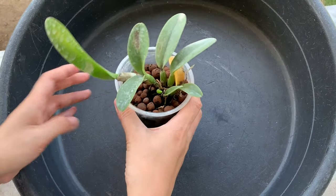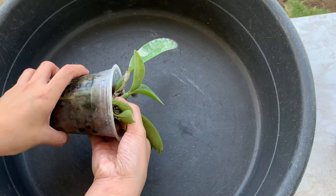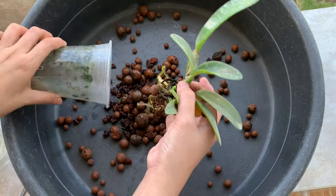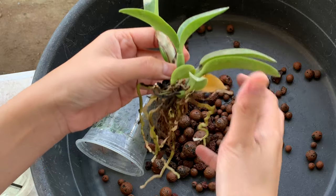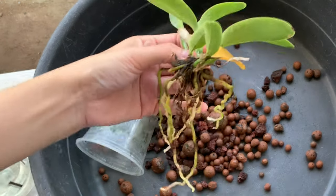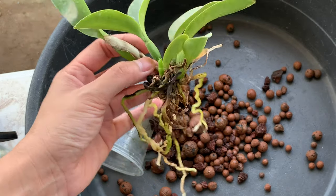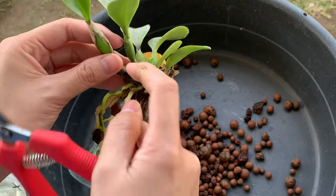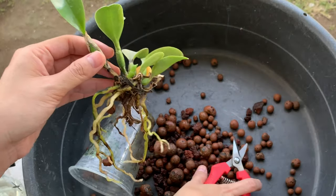I will lightly press the cup and then take this out. Let's take a look at this Cattleya seedling. The roots here are the roots which have grown in the semi-hydro setup, and it has new growth. I will now cut off the dead roots using my sterilized little pruner.